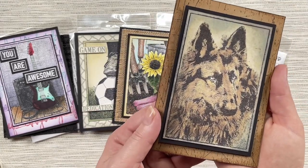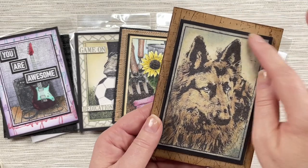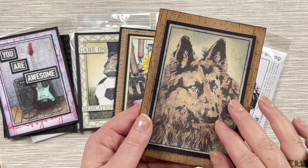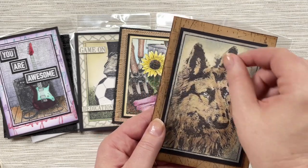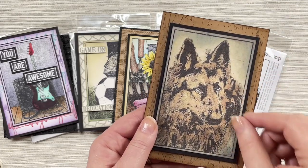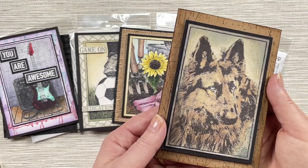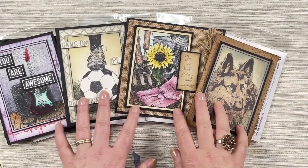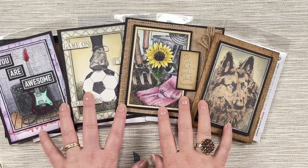Lastly, we have the German Shepherd — look how beautiful this is. This is watercoloured using distress inks: stamping first with the archival ink and then using a water brush with your distress inks to colour in that beautiful stamp. You can see how the photo stamps give you a really nice focal point for your cards and projects.